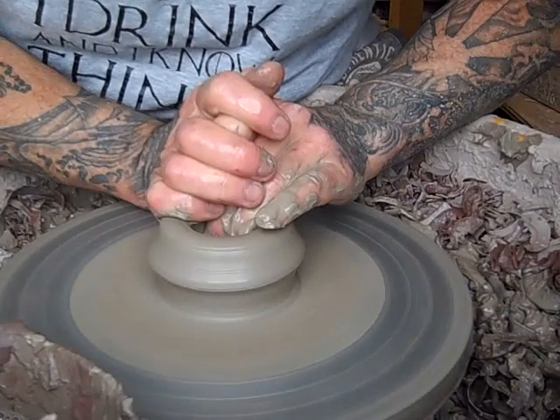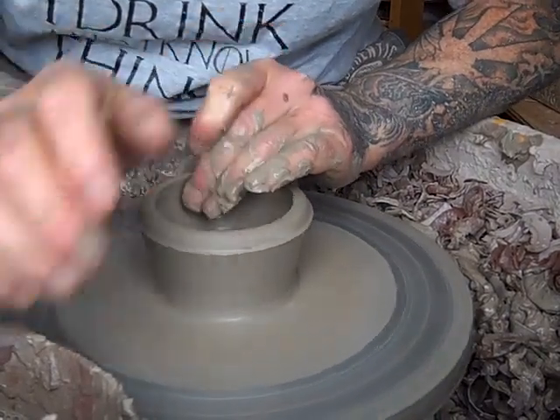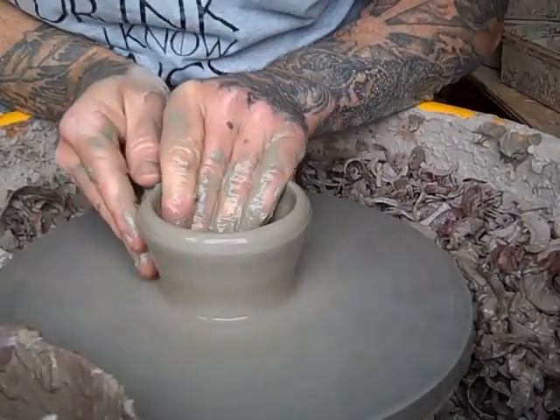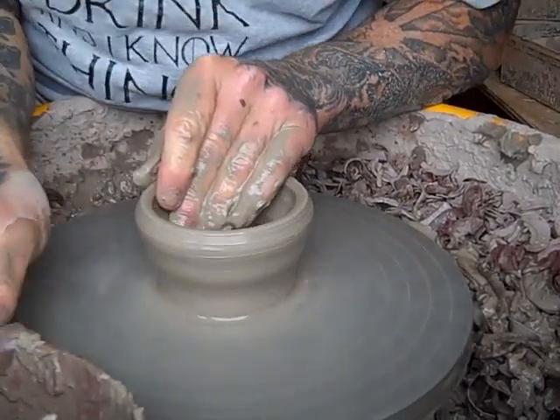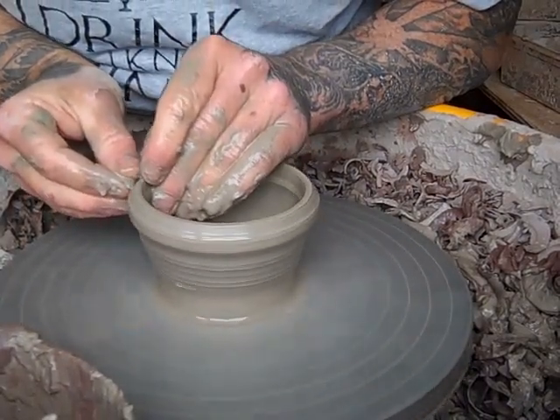I should be having a firing this weekend, or just after — it'll probably be Monday now. Things aren't drying out as quickly as I would like.